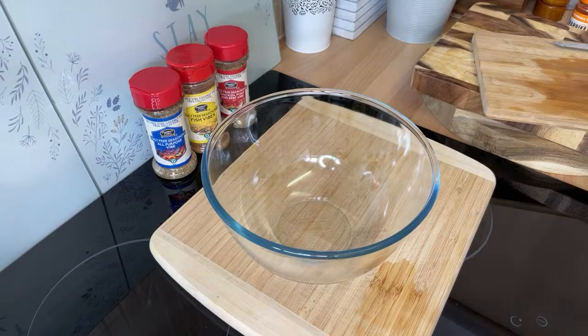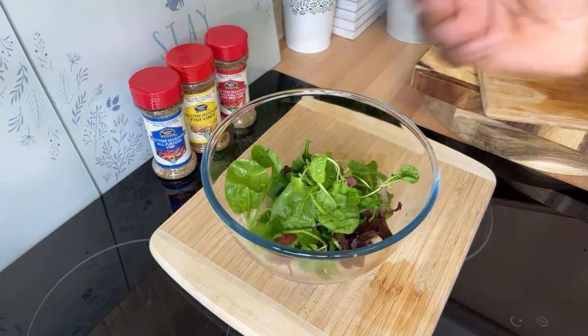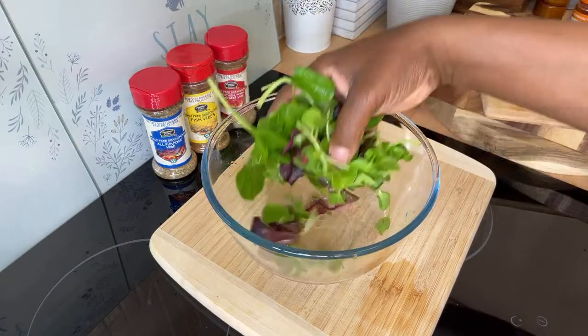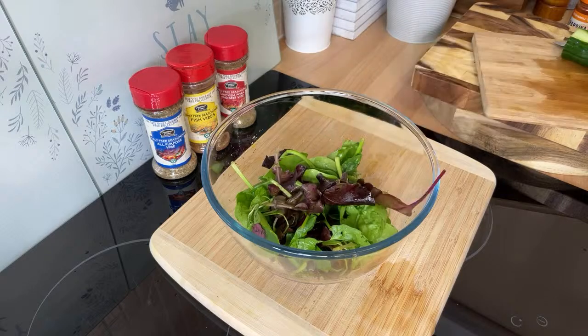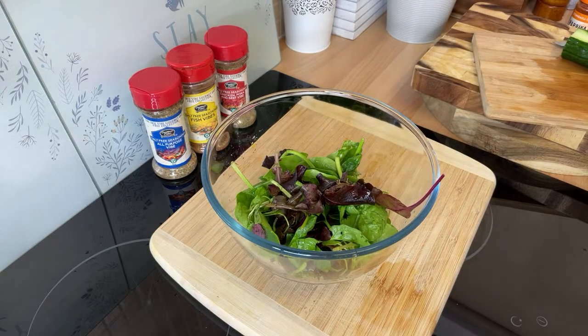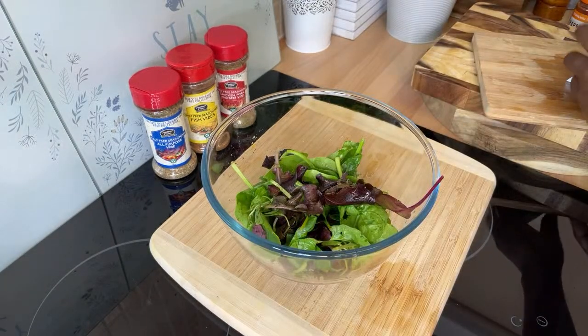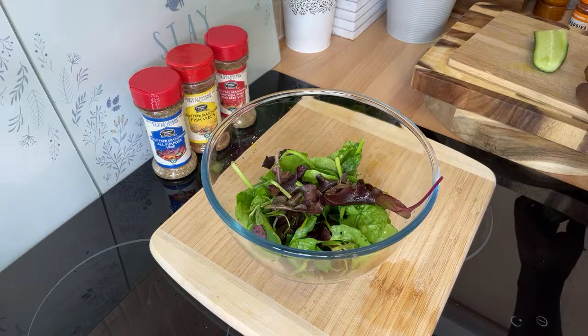Now let's make a little salad — very easy, for the nine-to-five workers who come home and want to treat themselves. We've got some mixed leaf with watercress, rockets, spinach, and other leaves. Watercress has a lot of health benefits — I encourage you when you go to the shop to buy the salad mix that has watercress in it.